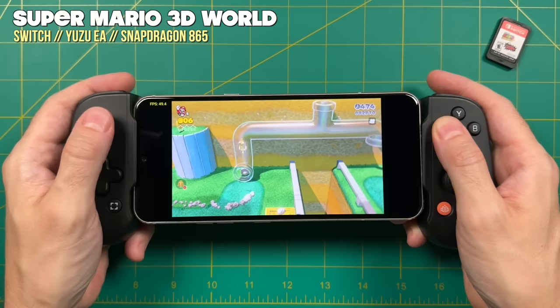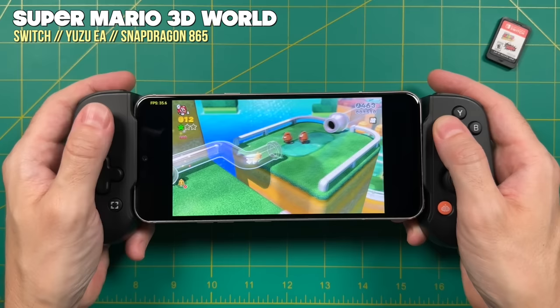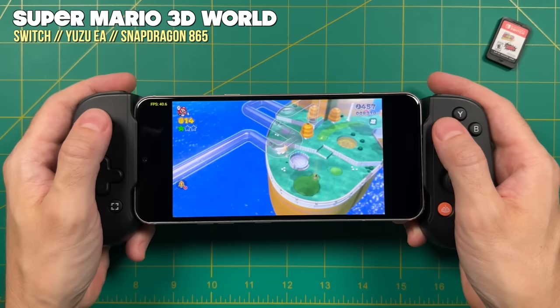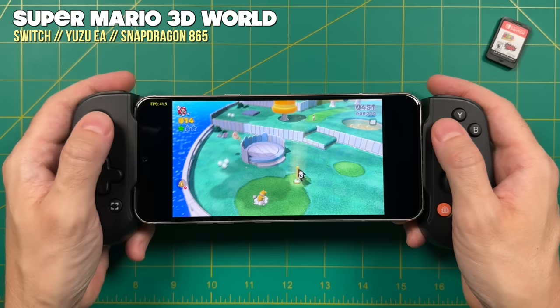And that's about it for this video. I just wanted to show off a couple of the games I got working and help walk you through the installation process. In the end, I'm super excited that we have a new option for emulating Switch on Android, and I'm excited to see what the Yuzu development team can cook up in the next few months. Let me know what you think in the comments below — is it cool to play these games on a phone, or would you rather play your Nintendo Switch games on original hardware? As always, thank you for watching, be sure to like and subscribe if you found this helpful, and we'll see you next time. Happy gaming!